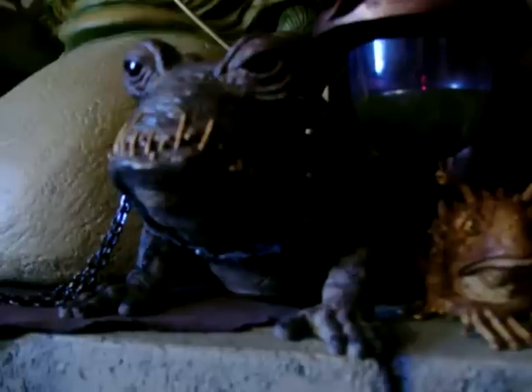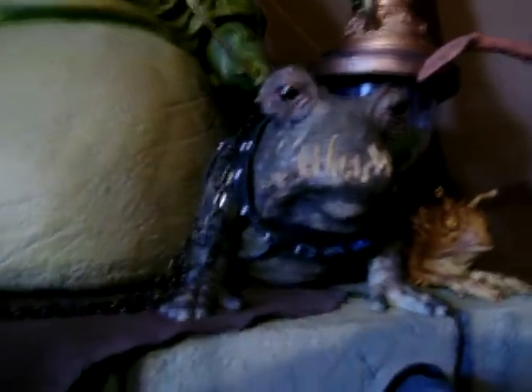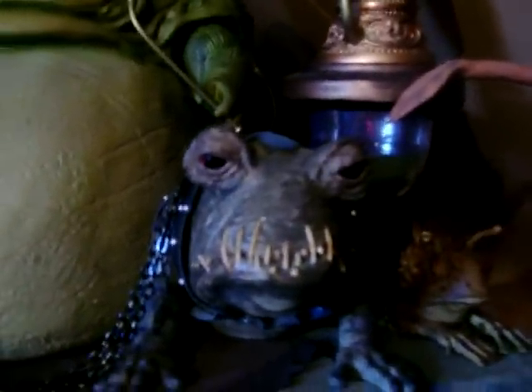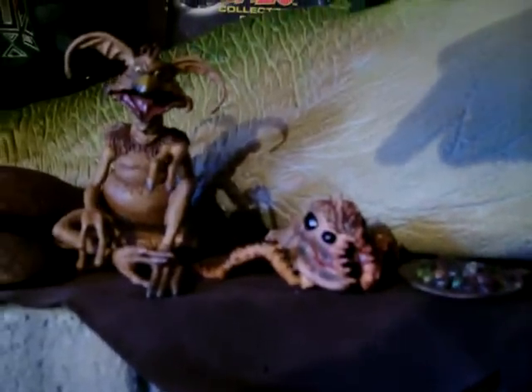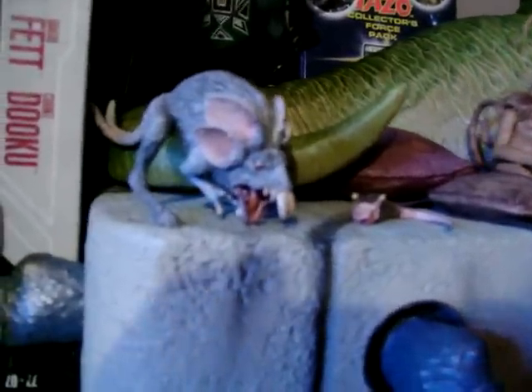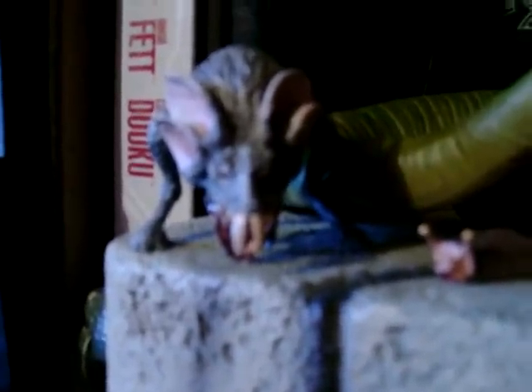The second accessory pack — you get this figure. I'm not sure what his name is but I'll put something up to tell you the proper names. He's quite big, a bit bigger than I thought he was going to be. The second accessory pack also includes this spiky ugly crab-looking thing — don't know what the hell it is. I'll put something up to tell you the proper names. And you get this other buck-toothed, four-eared, two-tailed kangaroo rat-looking thing.